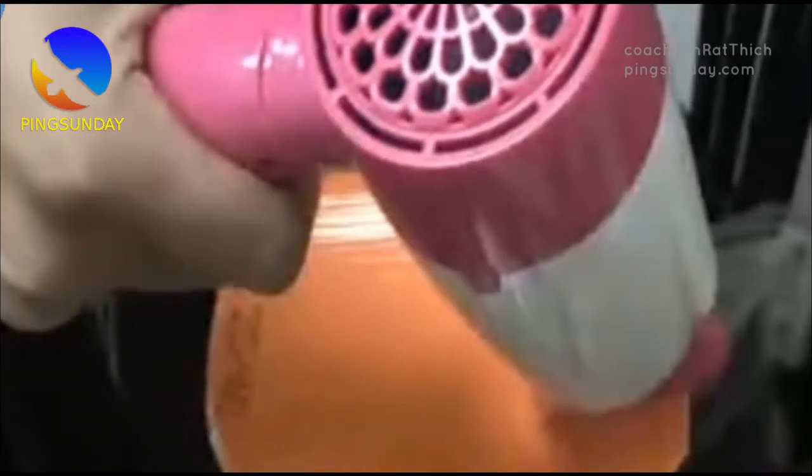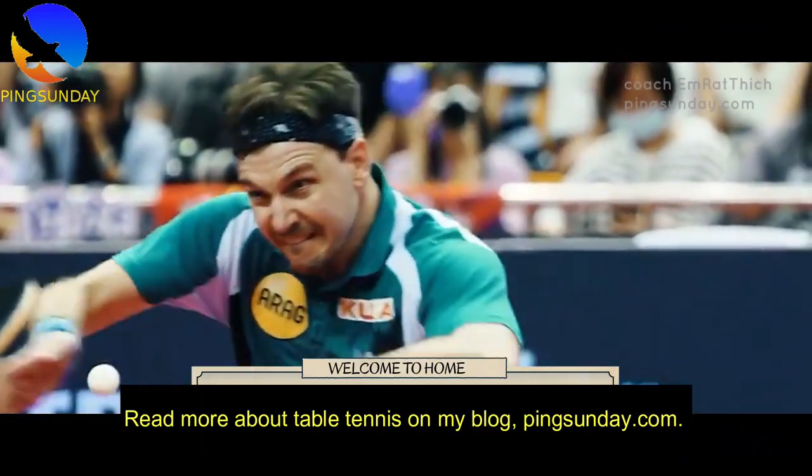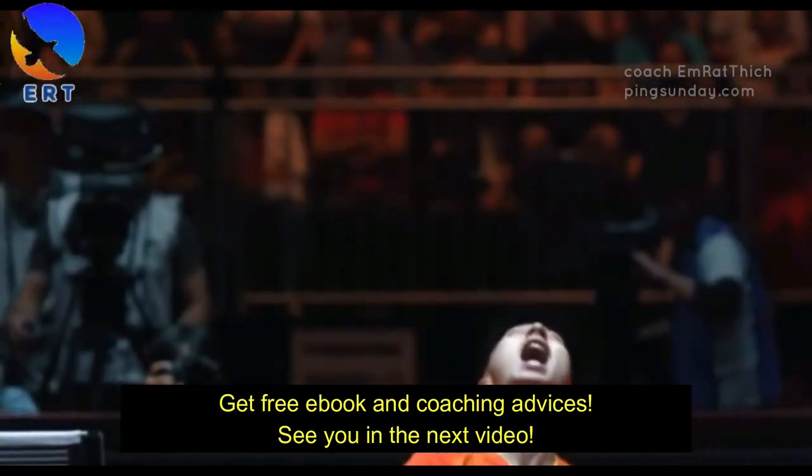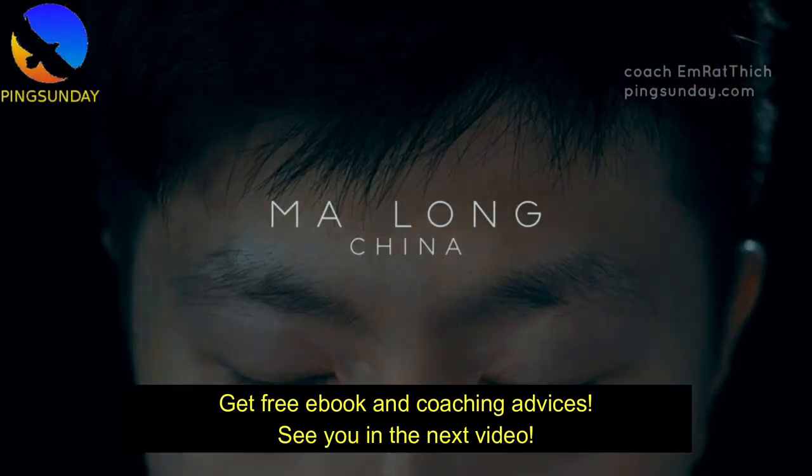The product effect of the national version can last for about several months. Read more about table tennis on my blog, PingSunday.com — get free ebooks and coaching advice. See you in the next video.